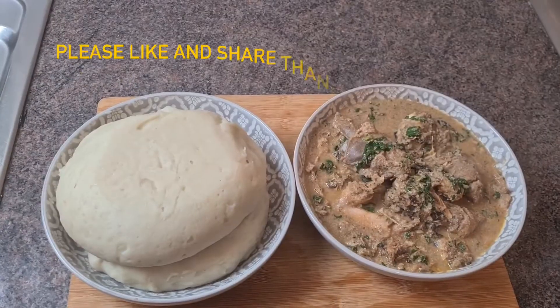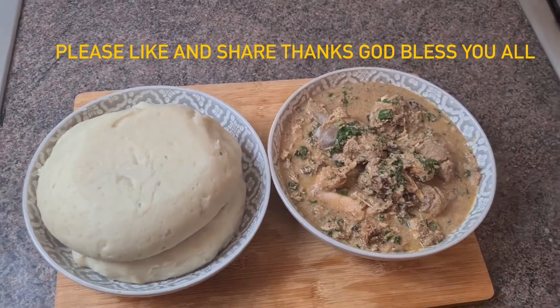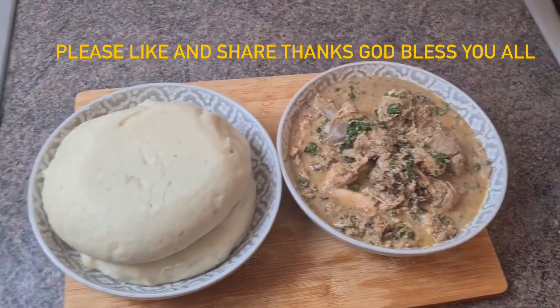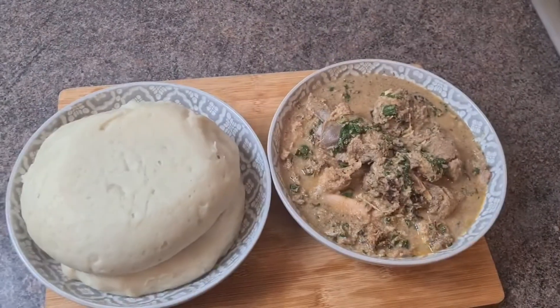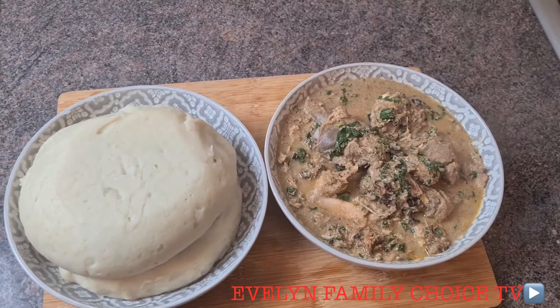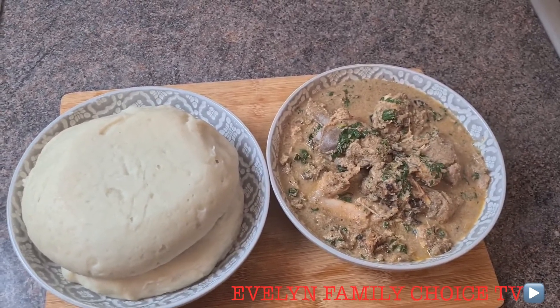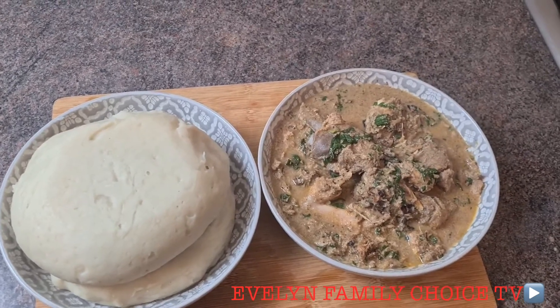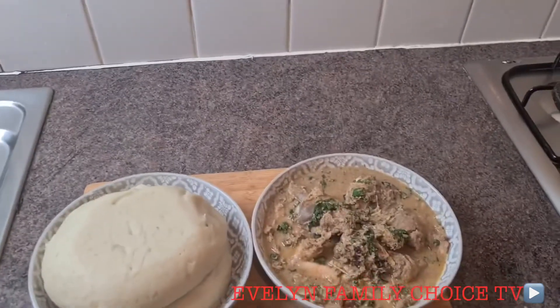Okay guys, this brings us to the end of this video. You can see it's going to be served with pounded yam - so delicious! I want you to try this food, try and prepare this food for your family and you're going to love it. You will not regret watching this video. Thank you very much, thanks for watching.